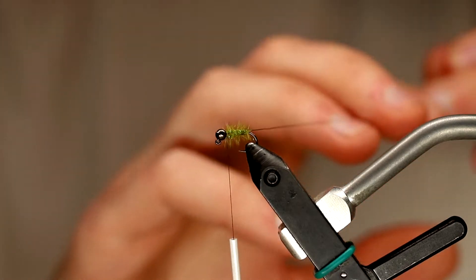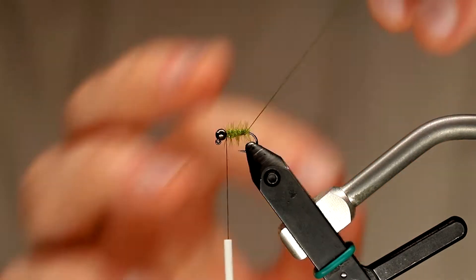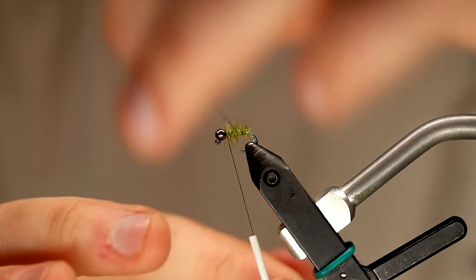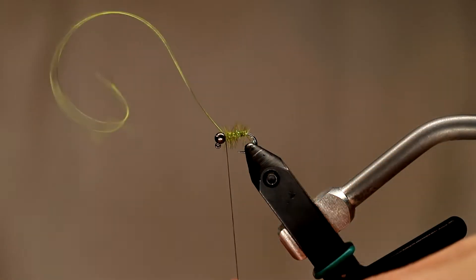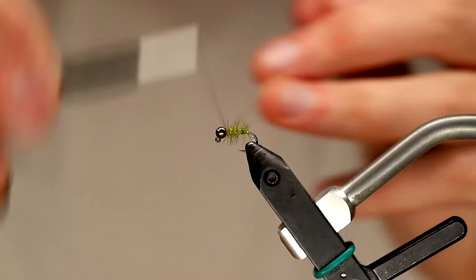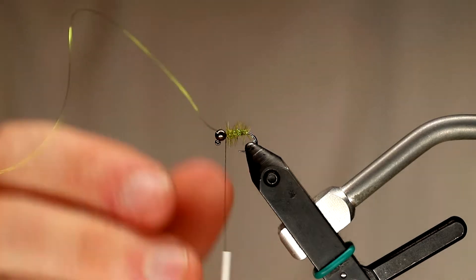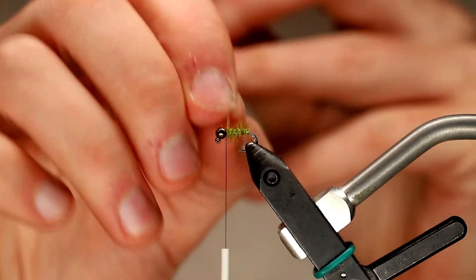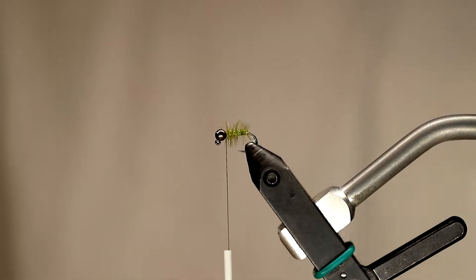I've wrapped my ostrich herl towards the front of the hook and captured it right behind the bead. Now I'm going to take wraps using my small chartreuse wire, evenly spaced again, wrapping away from me. The way I'm wrapping this wire follows the same direction as my thread torque — I'm wrapping the wire in the same direction that I wrap my thread. The reason I do this is that when you wrap your supporting wire in the same direction as your thread torque, it creates a much stronger finish. It's going to hold in place much better and makes an overall more durable fly in the long run.